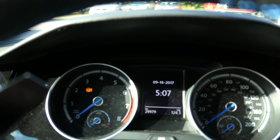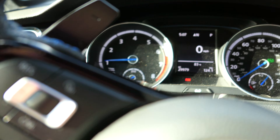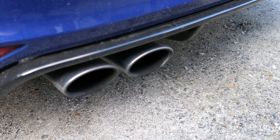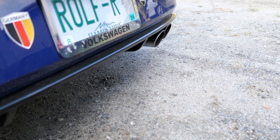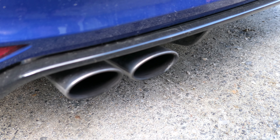Let's crank her up — a little cold start here. Wow. Oh, it's so much quieter. No more exhaust noise underneath my seat. That's good.